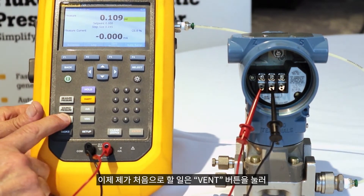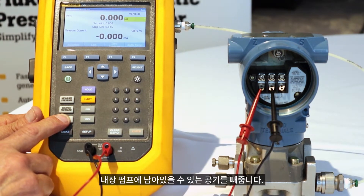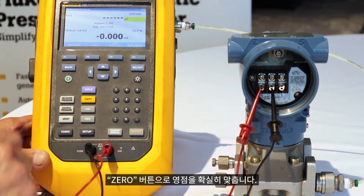Now the first thing I want to do is vent the calibrated atmosphere and make sure I have a good zero. So zero it out.